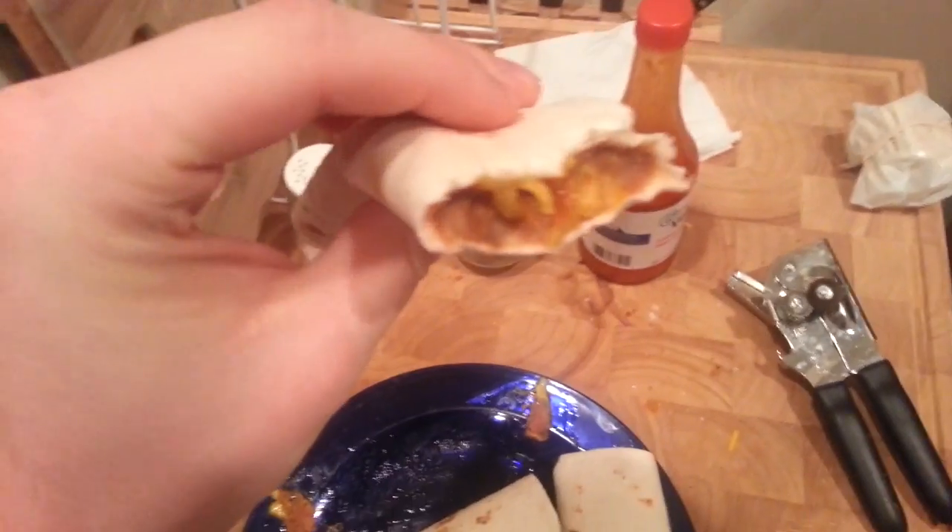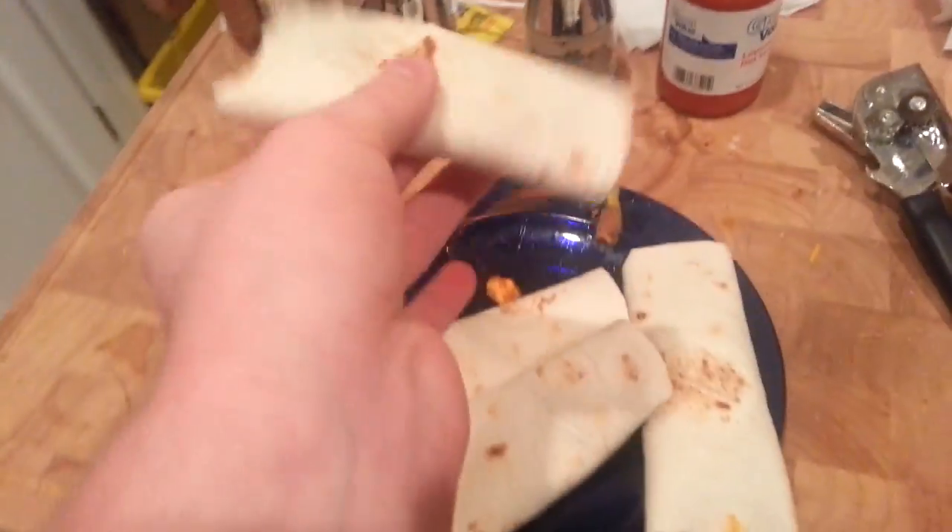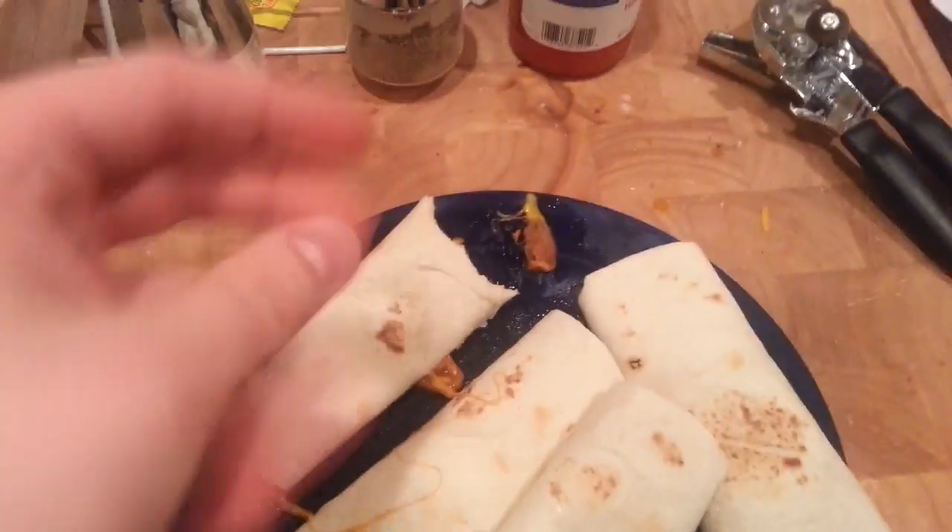Mmm, that is money right there. Perfect — look at that. Nice layering, nice balance to it. Still pretty hot but it's good stuff. Let me know what you think, how your burritos turned out — they're really yummy, just like these. Thanks for watching!